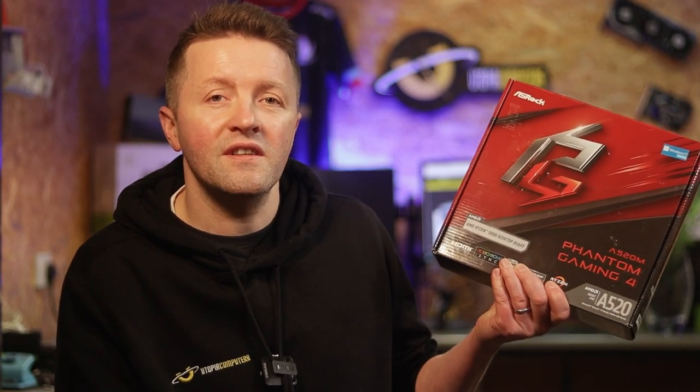Ever watched a horror movie that was supposed to be about building your own PC? Me neither. But I have seen enough real-life PC build horrors to last a lifetime. I'm Craig, managing director at Utopia, an awesome computer manufacturer who also have a couple of PC retail stores selling parts to enthusiasts. Today we are diving into the magic of fitting your very first motherboard, sharing our top 15 tips for getting your motherboard fitted without a hitch.